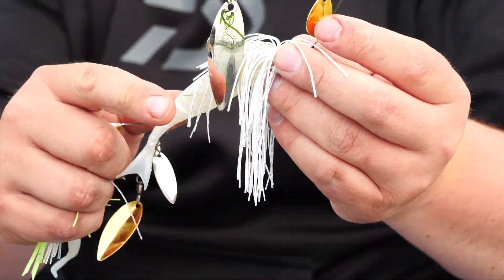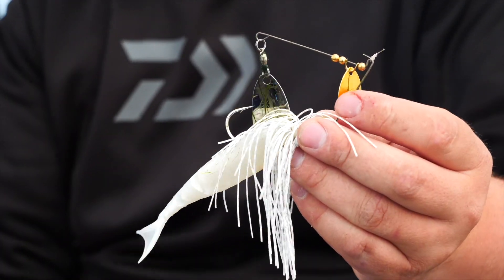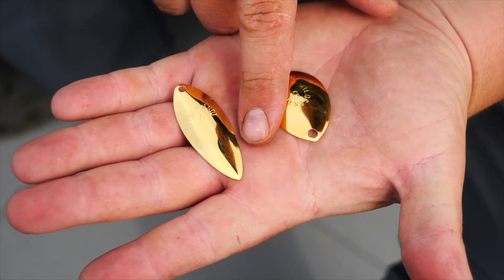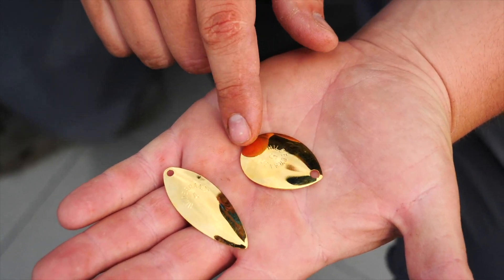This bait right here — we've caught a pile of fish on it — and it's this willow leaf style blade. Now when you're looking at spinner baits, they come in different shapes and different sizes, but really what you're looking at to start is the blade. That's the money. That's where you're going to catch the majority of your fish. You have to ask yourself what you're looking for in the application of how you're fishing. You're either going to see a willow leaf blade like this or a Colorado style blade when it comes to spinner baits.